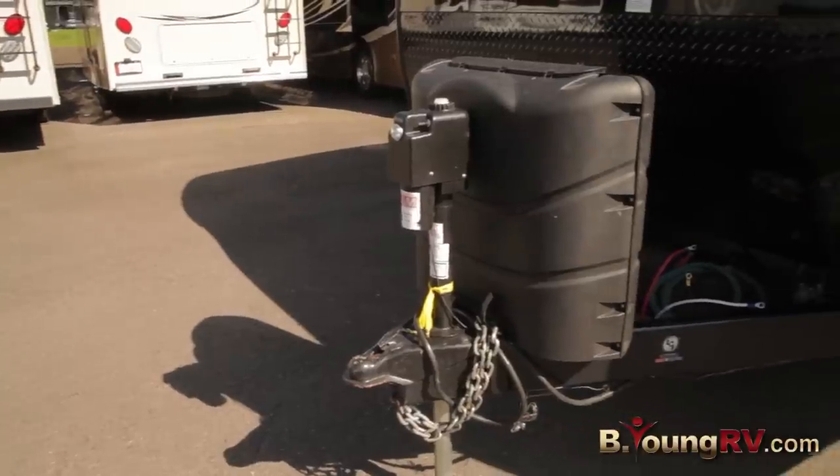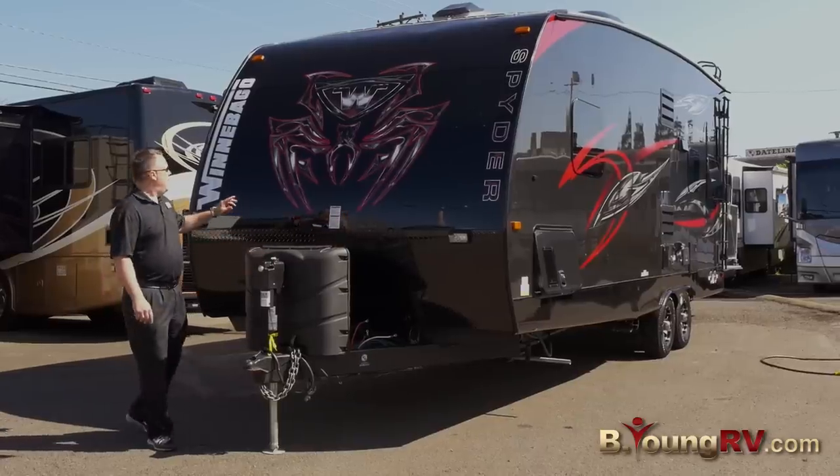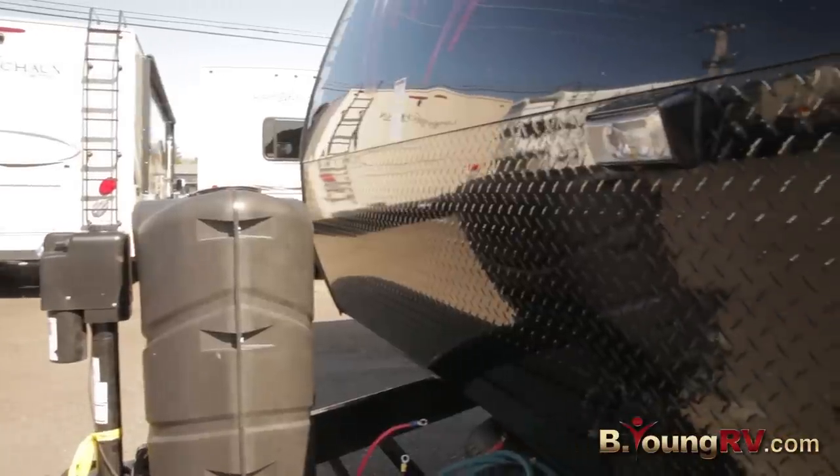Two big propane tanks on the front. Power docking. We also have the diamond plate that runs up the front.